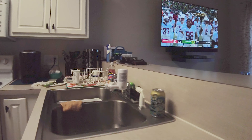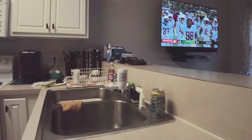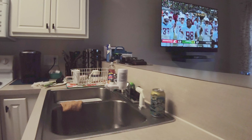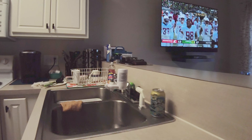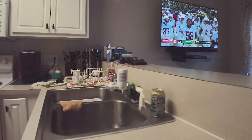Once you cook enough steaks you'll know how long to leave them on. You do some fine adjustments here and there, but you time them and keep an eye on the temp, you'll have a great steak every time. Don't do those things and you're throwing your money away — your steak's gonna suck.